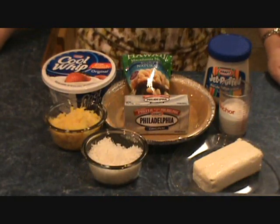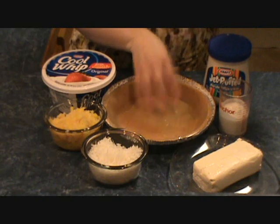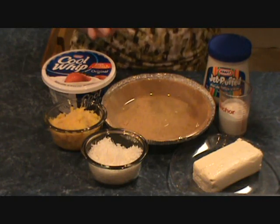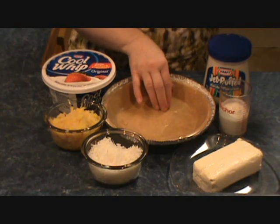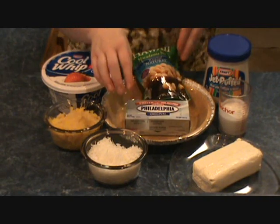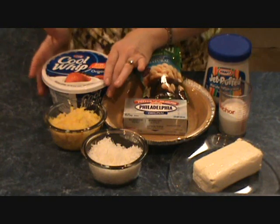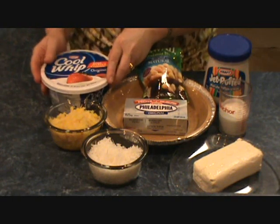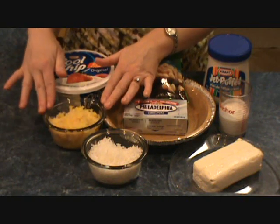I'm going to show you all the ingredients involved and how easy it is to put together. The ingredients I'm using today are a pre-made graham cracker crust. Now, you can make a graham cracker crust yourself, but it's a convenience world we live in. So I'm going to take this shortcut and use a pre-made graham cracker crust, and I'm going to make my pie base with Philadelphia cream cheese, give it that little zing mixed with some Cool Whip and a can of crushed pineapple that has been drained.